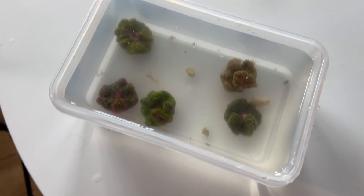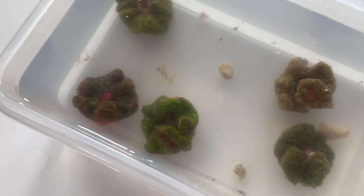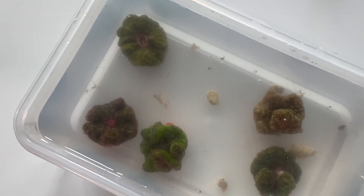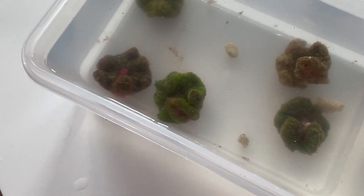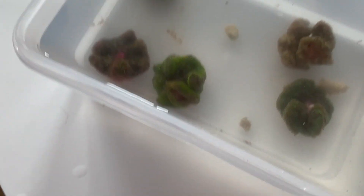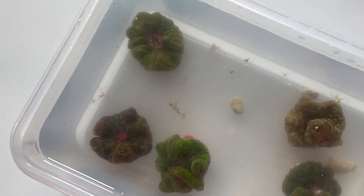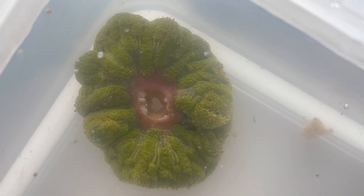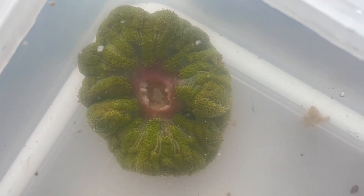Now that I've got everything cleaned up, take a closer look at these five maxi mini carpet anemones. They came in pretty good shape — nothing really falling off of them or anything like that. This one I can see a hole all the way through the mouth, but that's okay.